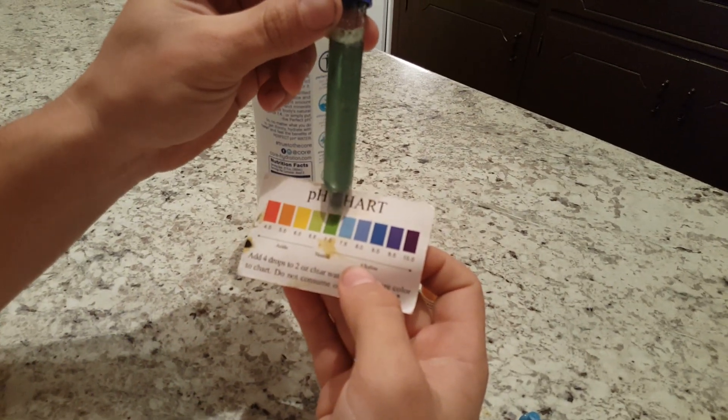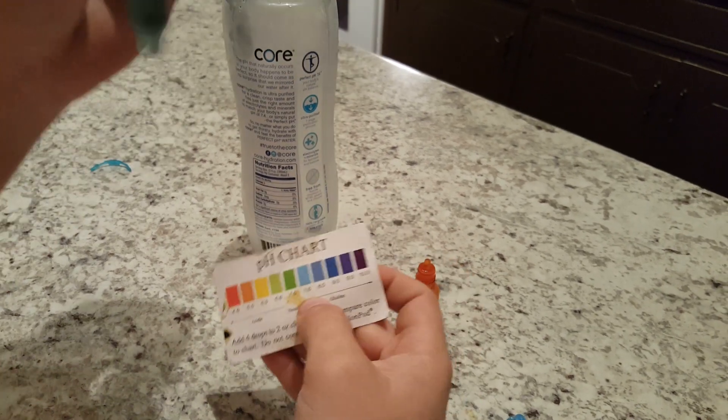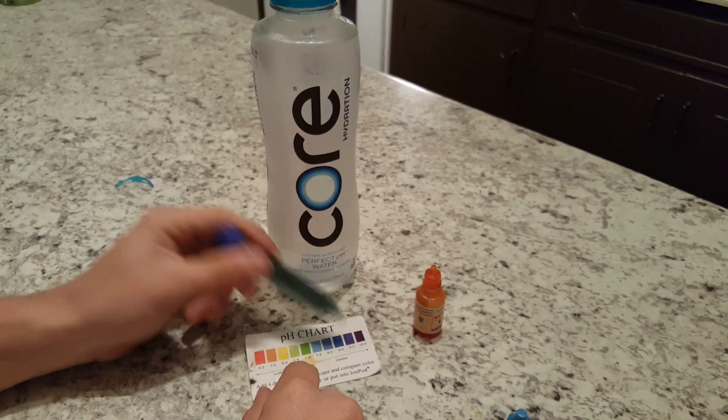It's actually falling — I guess I would give that a seven. So Core water I would say is drinkable, but I would prefer it to be up a little bit higher.